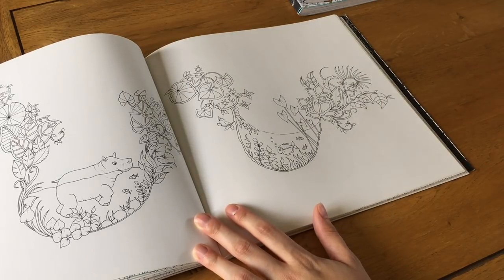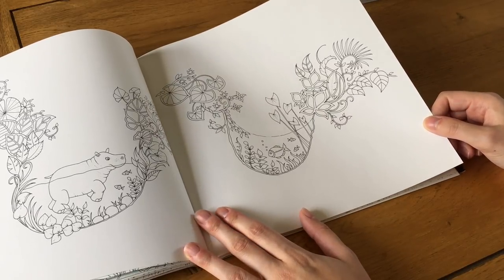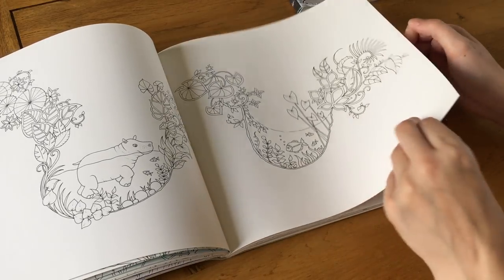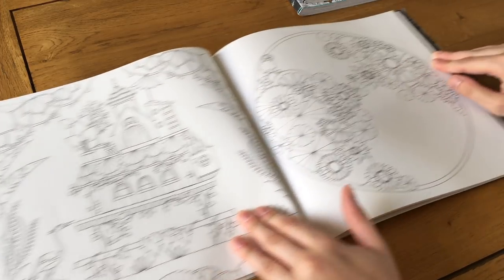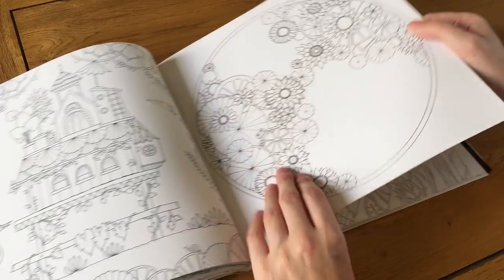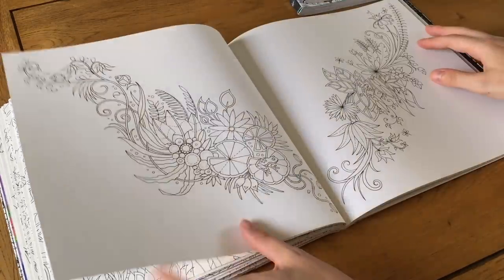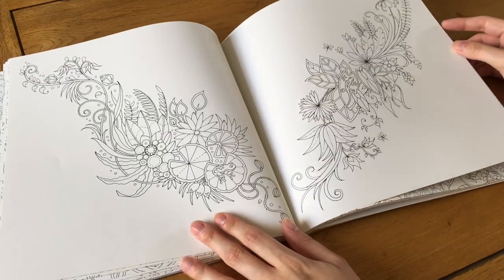Do hippos live in jungles? I'm pretty sure they live in the African savanna or along rivers in swampy areas — which could be considered a jungle — but I still like that it's in there. There's also a fish, a worm, a little jungle house, a circle design with lily pads, and a big underwater scene.